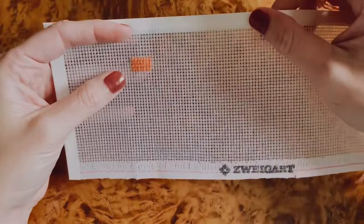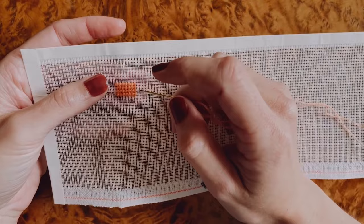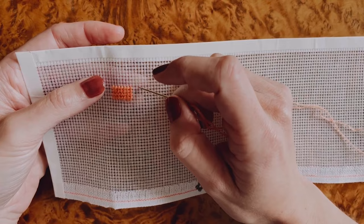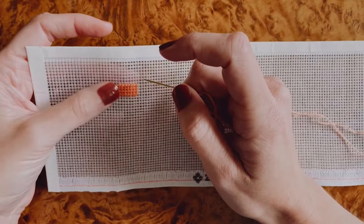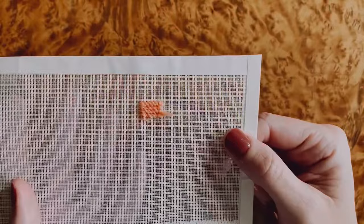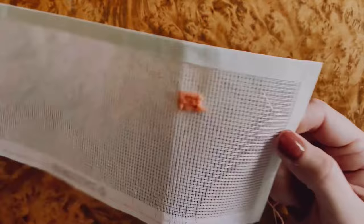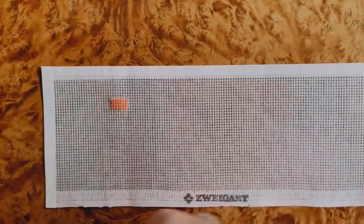Now let's talk about what's happening with the needlepoint canvas. I'm going to work a tent stitch, specifically the continental stitch. It is the classic needlepoint stitch — a slanting diagonal that covers an intersection of the canvas, going from the lower left to the upper right, always lower left to upper right. There are lots of different tent stitches, but they all look the same from the front. The difference is in how they look from the back. The continental stitch covers the back with diagonal stitches — a little messier than the front, but rarely are people looking at the back of your work.